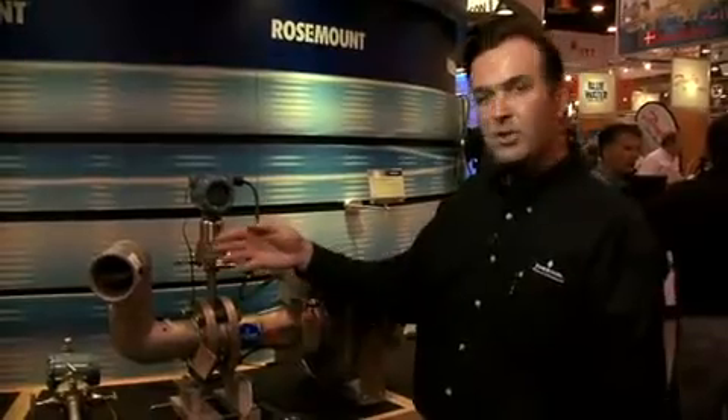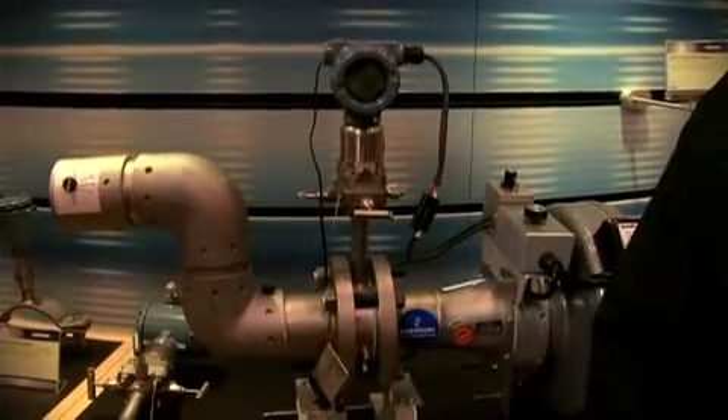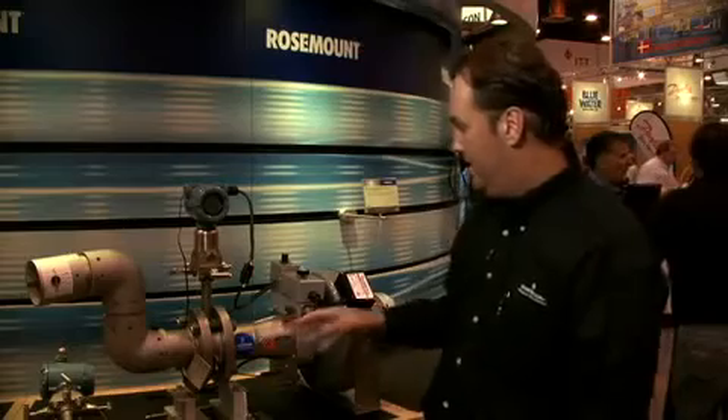As you can see from our demonstration here, we're able to control the airflow to show that the conditioning orifice also has excellent turn-down accuracy capabilities. You can see we're not working with a straight piece of pipe here — we have elbows and various obstructions in this demonstration.